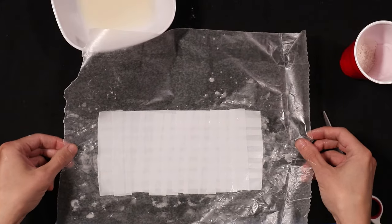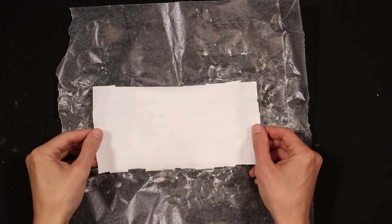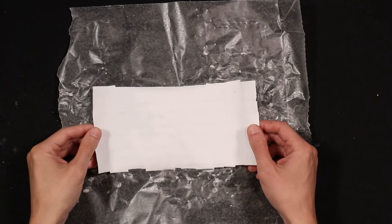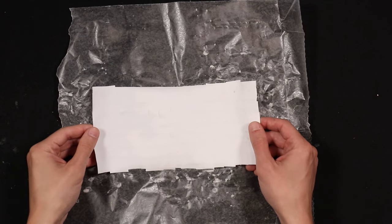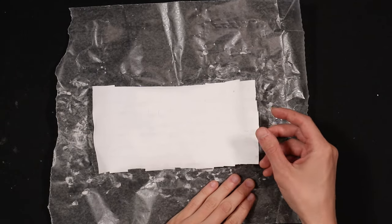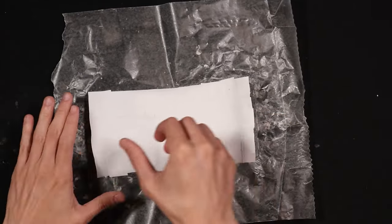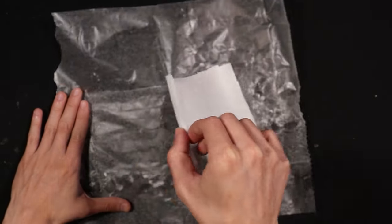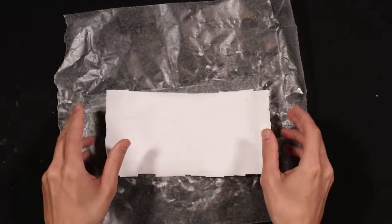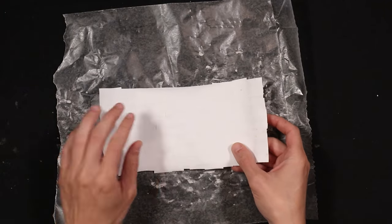We're back now and our papyrus paper has dried. You may have to leave it in the sun for a few hours — the way we did it is we left it overnight, which ensures it will be dry. You can see the edges have curled up and it's very stiff. It's stuck to the wax paper, but it'll peel off nice and easy. Here is our papyrus paper.